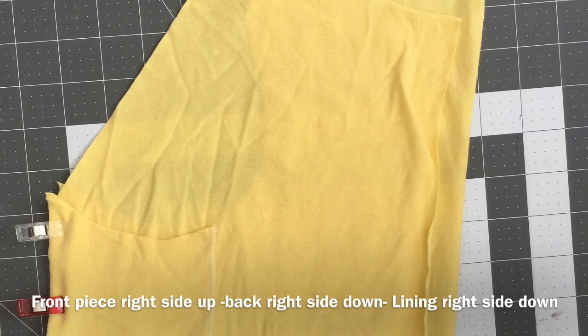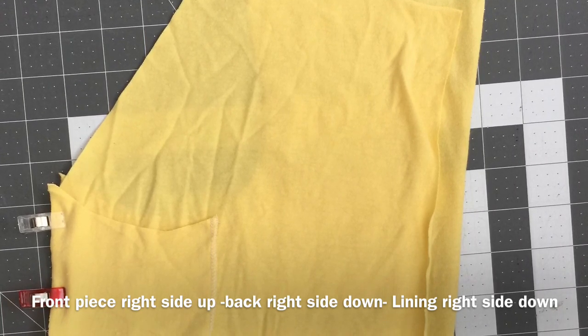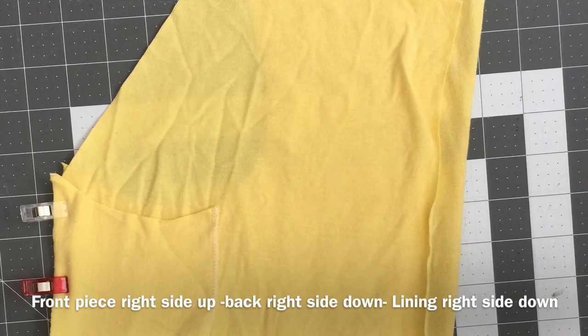Now you're going to make a sandwich. You're going to have the front piece right side up, then on top of that put the back piece right side down, and then in front of that put the lining right side down.